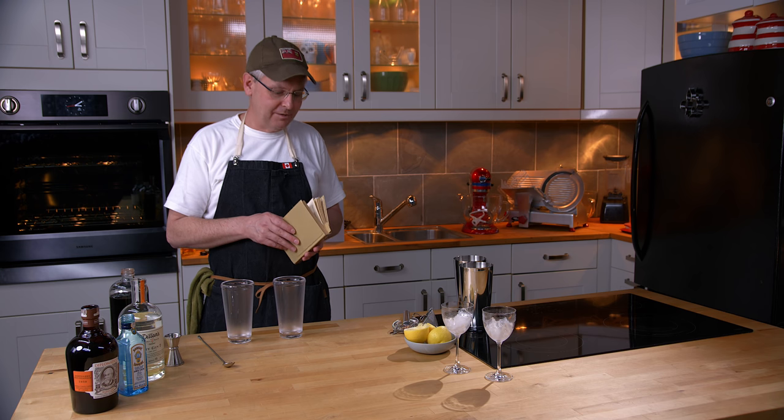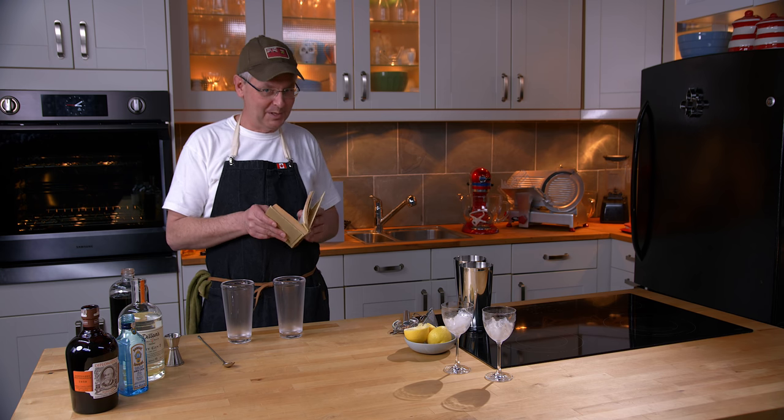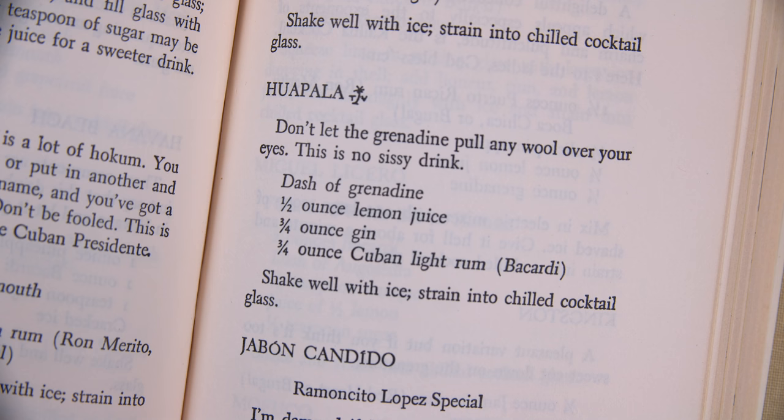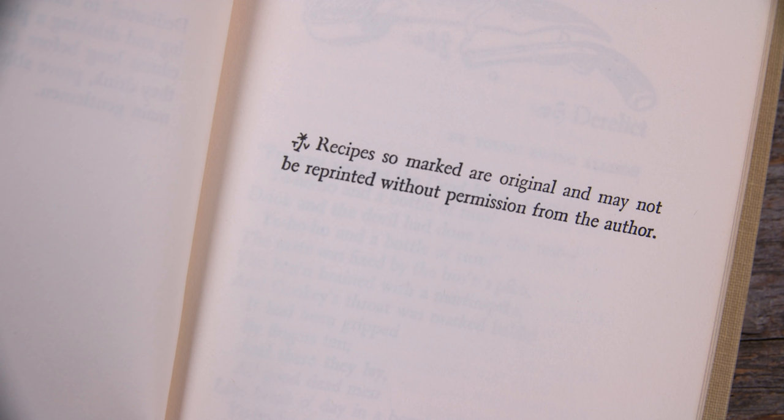I'm not a huge fan of tiki. There's some things about it that bother me a little bit, but I do like the cocktails. So today we're going to do something called the Huapala. I think that's how you pronounce it. It is a Trader Vic original and it's denoted in the book as a Trader Vic original.